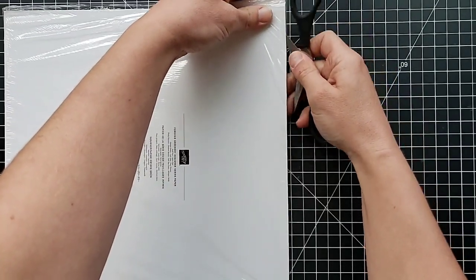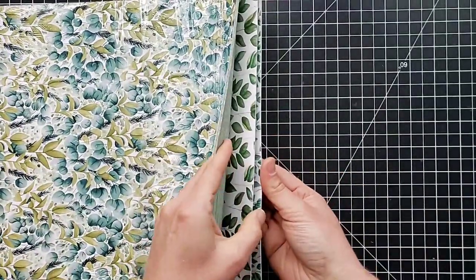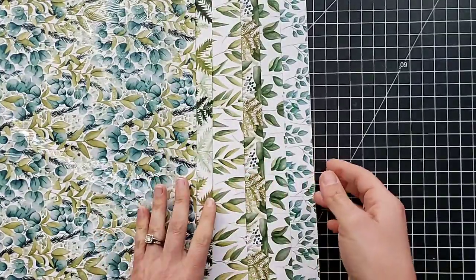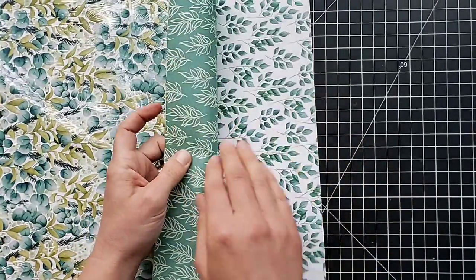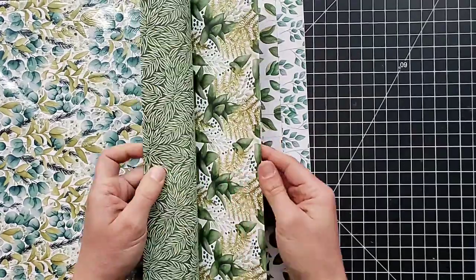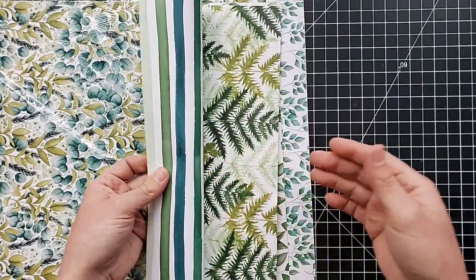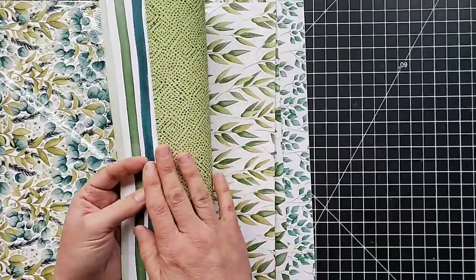This DSP is called Forever Greenery and it coordinates with that Forever Fern set I just showed you. Let's look at a few of these — lots of different fern prints on one side, and then on the back, that must be the Just Jade color — I love that. Some more subtle prints on the back, as always. Our designer papers are all double-sided, so if you don't like the more specific print on one side, flip it over and the other side is usually something really basic and pretty that you could use for just about anything.